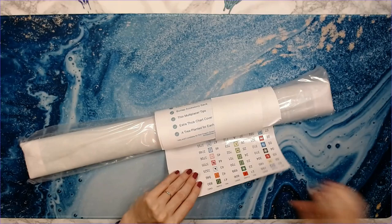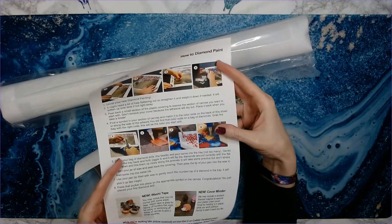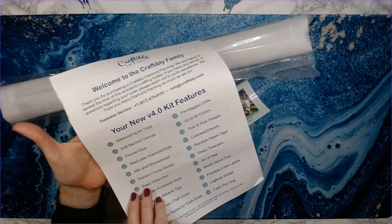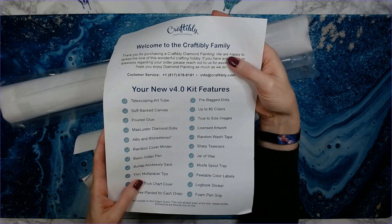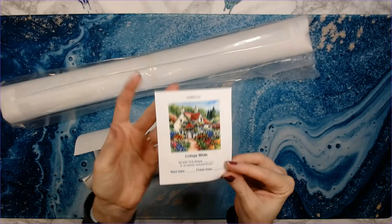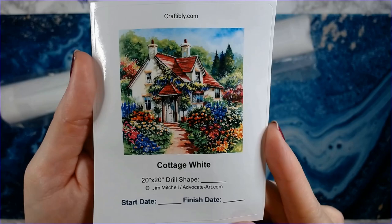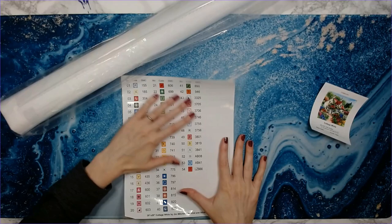Okay, this is your inventory sheet with stickers. It also comes with instructions on how to diamond paint, so for those of you that are new, you have a guide included. It also explains what's in the new 4.0 kit. And this is your logbook sticker that you can put on the end of the tube — isn't that pretty? Cottage White by Jim Mitchell.